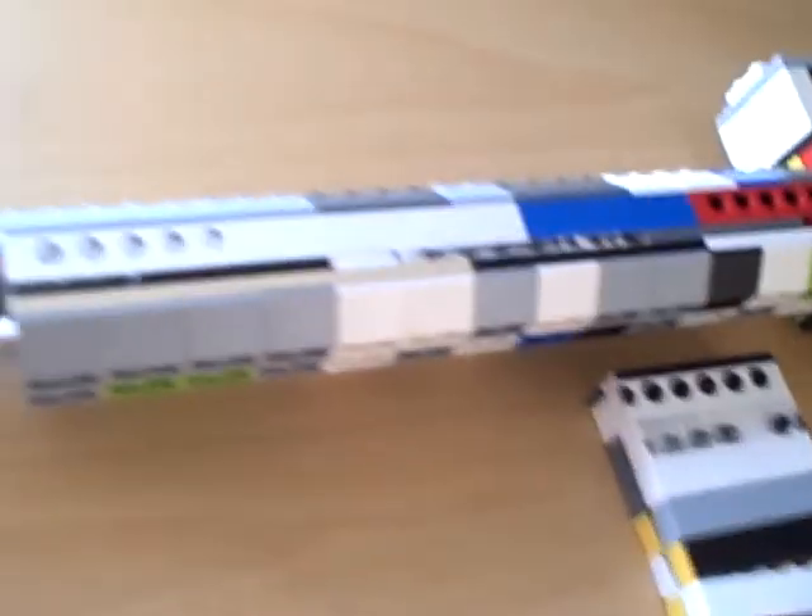Hey guys, I've been kind of busy, but I ended up making another new gun. It is a Lego M16.